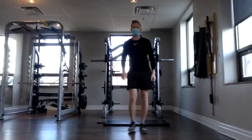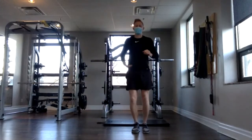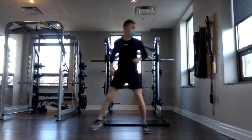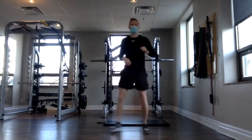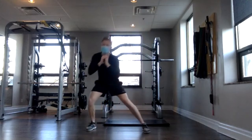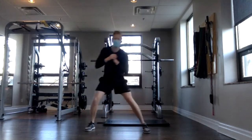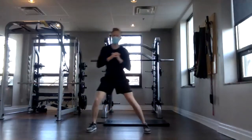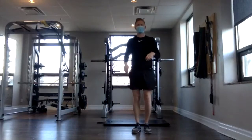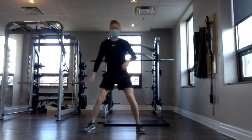Switch sides now. Three, two, one and go. Transferring all that weight over and getting those hips down and back. Just getting as low as you can without pain or discomfort. You can modify the depth if you need to — if it's bugging your knees or hips, don't feel like you have to go down all the way. One more, and done.